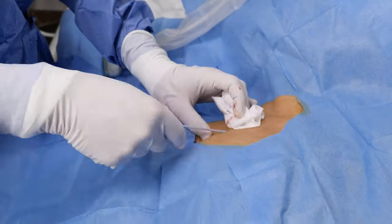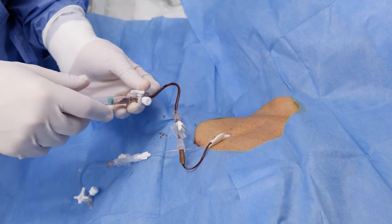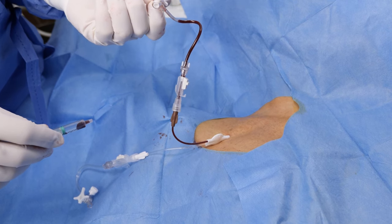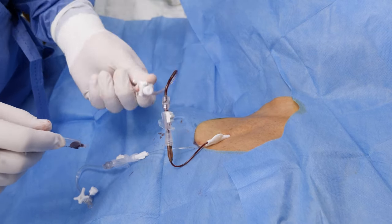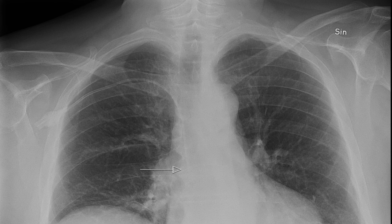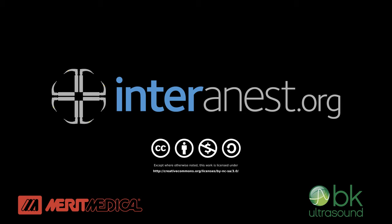Proceed with the central line in the usual manner, then further confirm venous placement by observing the height of a non-pulsatile blood column. We're currently performing a validation study, but we believe that most post-procedural x-rays will be redundant if the guide wire position has been confirmed using this technique. For more videos on anesthesia and critical care, go to interanest.org.